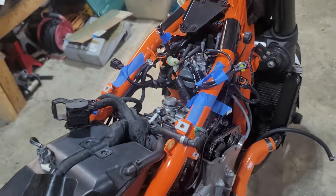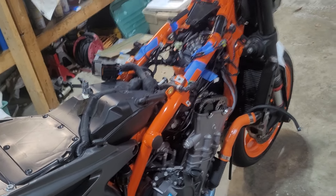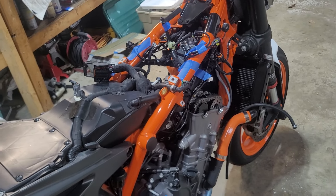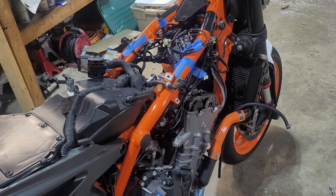Put everything back together in reverse order, be real careful, good luck if you do this yourself. Good luck with your cams, and when you get it all bolted back together, go ride some wheelies!